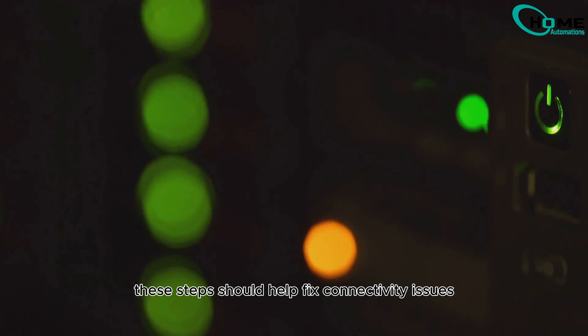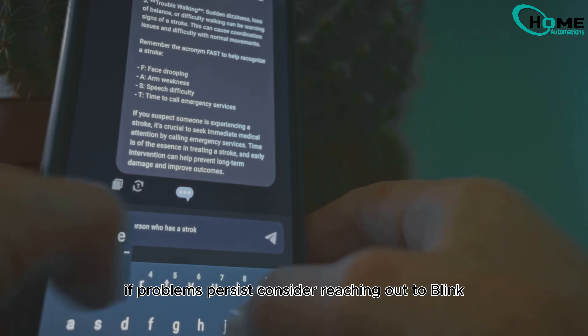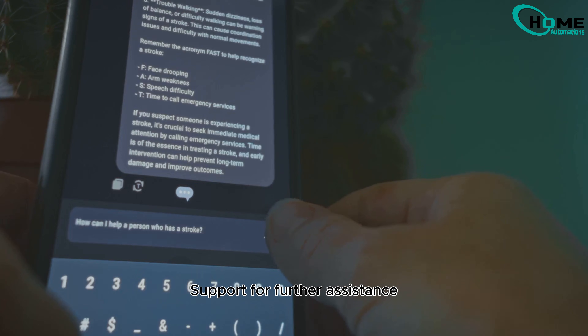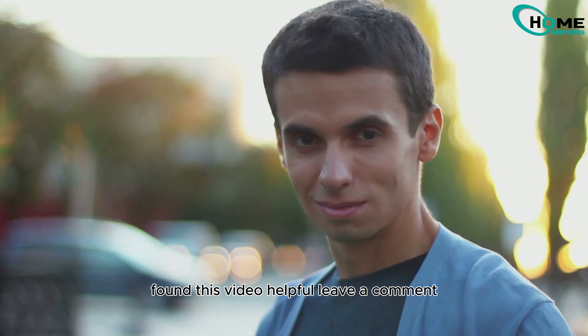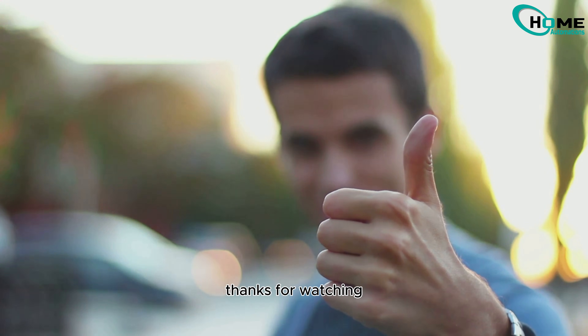That's it. These steps should help fix connectivity issues with your Blink sync module. If problems persist, consider reaching out to Blink support for further assistance. Found this video helpful? Leave a comment, give us a thumbs up, and subscribe for more useful tips. Thanks for watching.